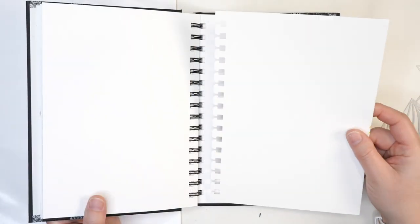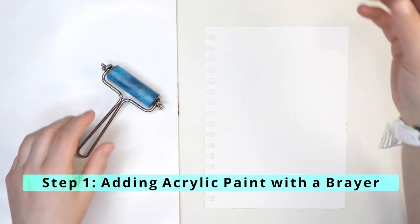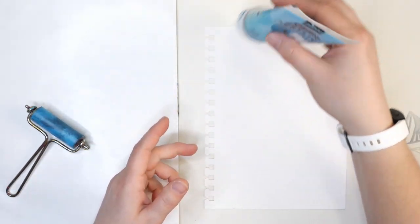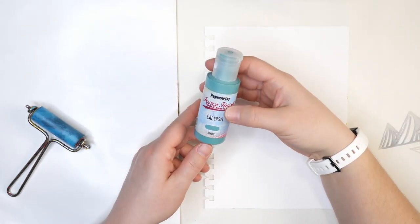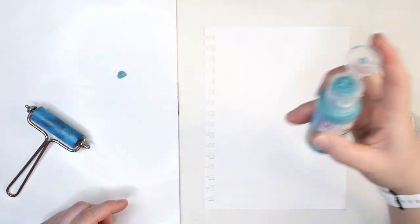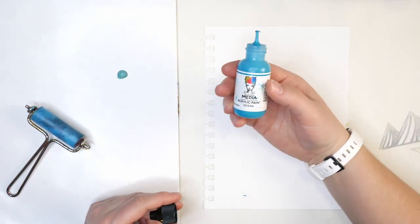To start, I'm taking out a page from my art journal. You could definitely do this in an art journal — I've done that before — but because I have these removable pages, I'm just pulling it out so I have a nice flat surface to work on. I'm going to start by putting down some paint with a brayer. I'm just putting a little bit down — you don't need very much when you're working with a brayer.